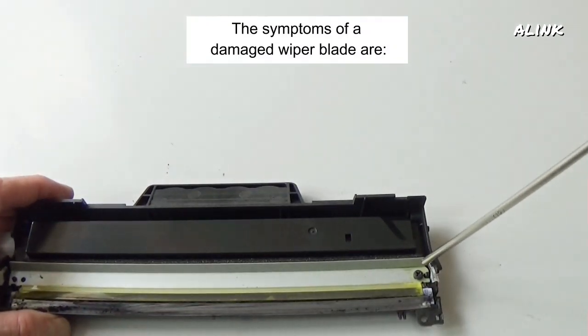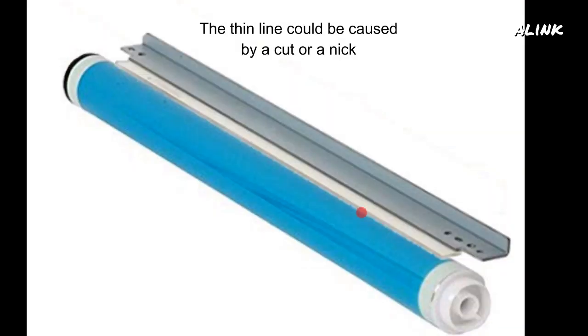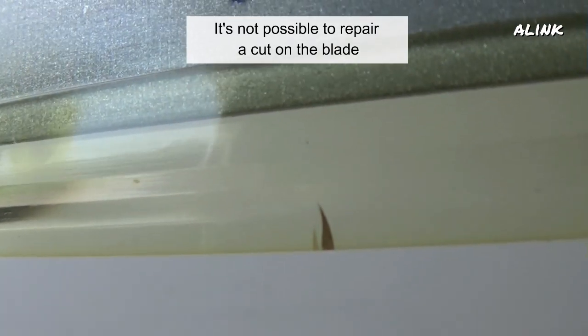The symptoms of a damaged wiper blade are a thin vertical line down the page. This thin line could be caused by a cut or a nick in the wiper blade, which fails to remove the toner from the drum surface. So you have a toner line on the drum and, consequently, down the page. It's not possible to repair a cut on the blade.